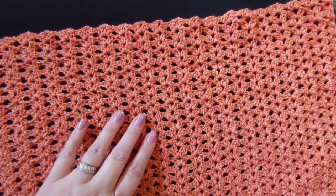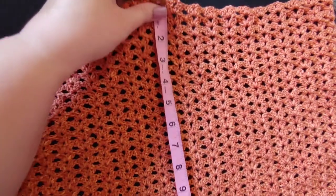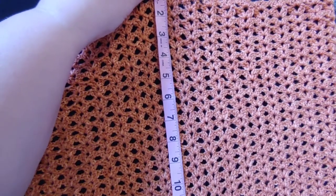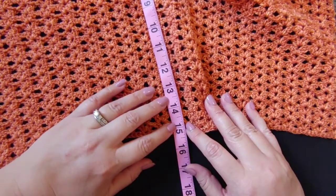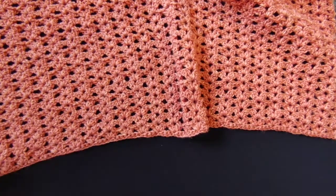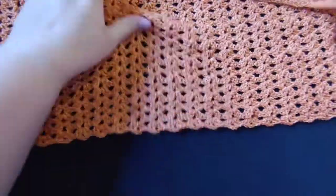I have finished all of these rows, and this is what yours should look like. You can get your measuring tape and measure — I am at 15 inches, and that is how wide I want it to be to go around Bonnie's arms.